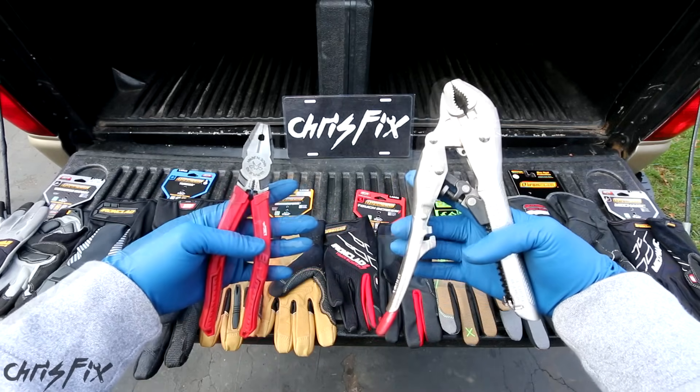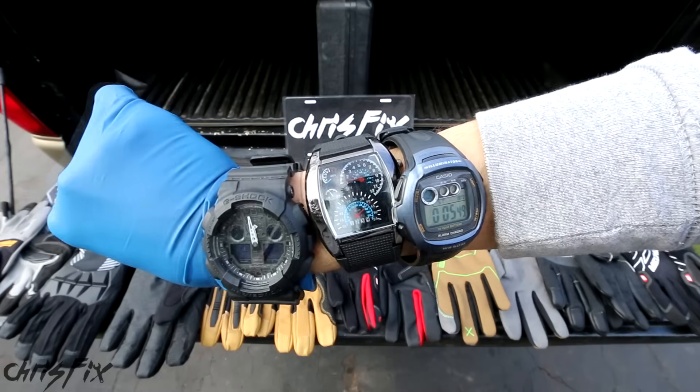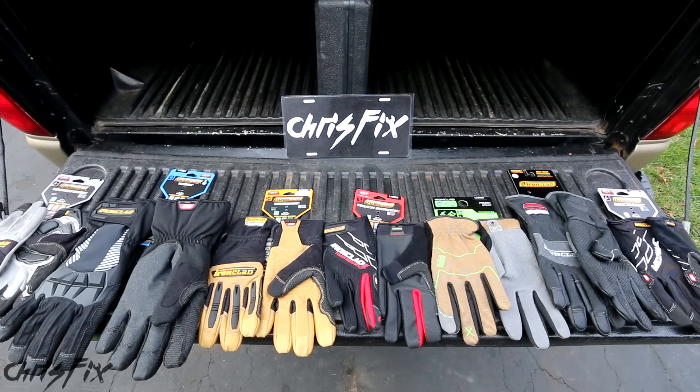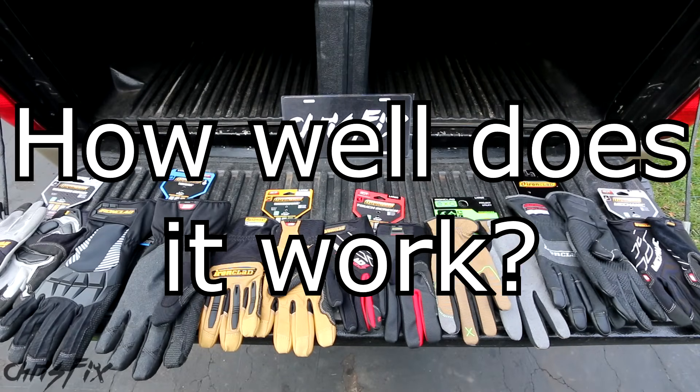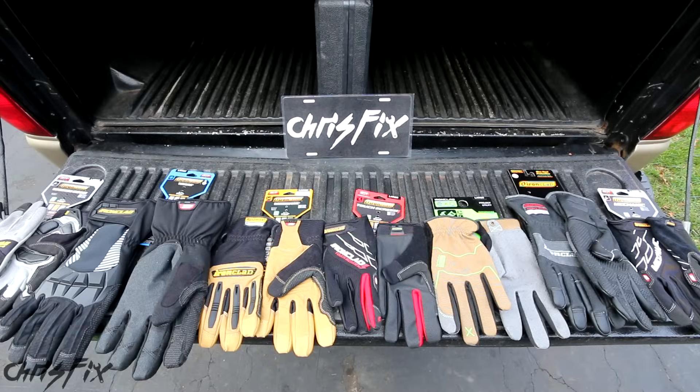I get sent a ton of tools that I think you guys might find useful, but typically tool review videos are way too long and boring. In my tool review, I'm going to give you a good idea of what the product does, how well it works, is it worth buying, and is it Chris Fix approved. I'm also going to test it in front of you so you can see it in action, and these tests aren't going to be easy — I'm going to be pushing them to the limits.